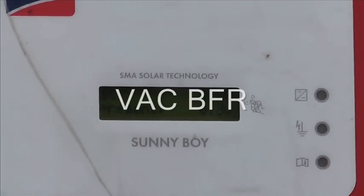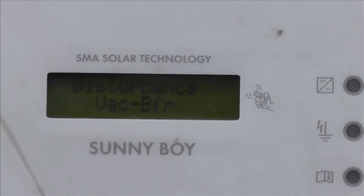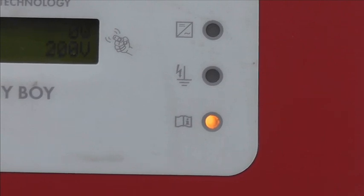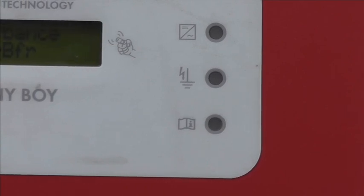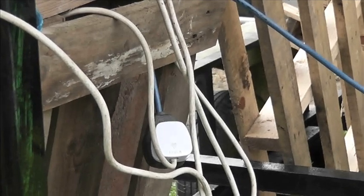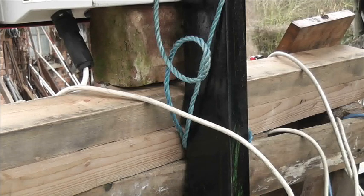It's showing 'grid buffer' - let's see if I can capture that - mode disturbance, disturbance, VAC buffer. I don't know what's going on. We've got a light. Let's have a look round the back - the white lead is plugged in and it comes all the way along here and up to there.